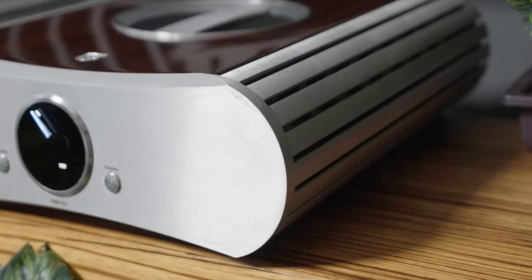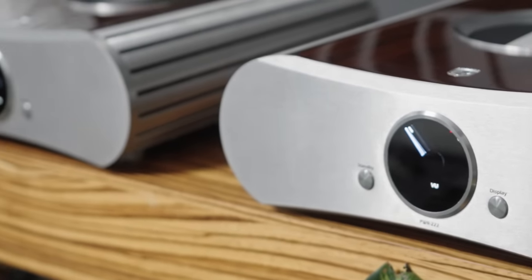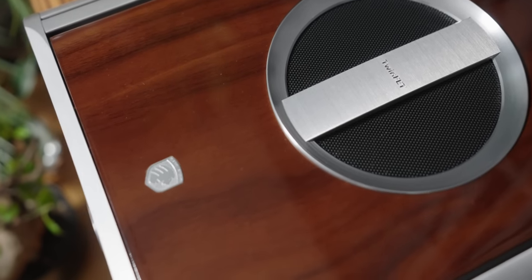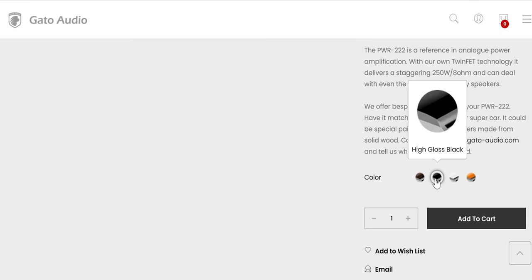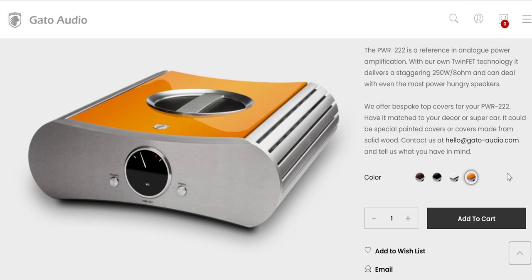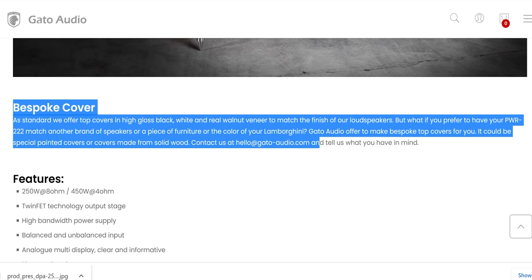The front is also equipped with two buttons, which keeps things minimal — it's a power amplifier, you don't want multiple buttons. One for standby, and one to control the display. And the highlight of the show is the top cover. I have it in a nice wood finish, but it comes in multiple different finishes: black piano, a Lamborghini color match, and other bespoke finishes. I found it hilarious that they can match Lamborghini colors, which means it can match with nearly anything.